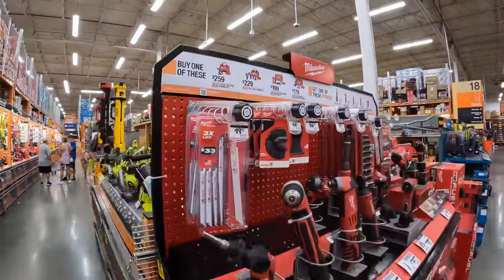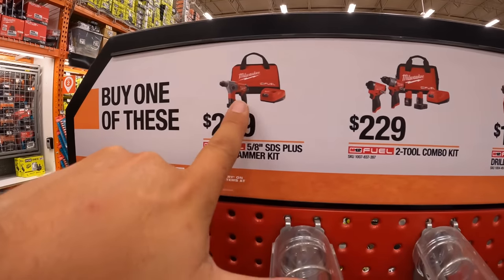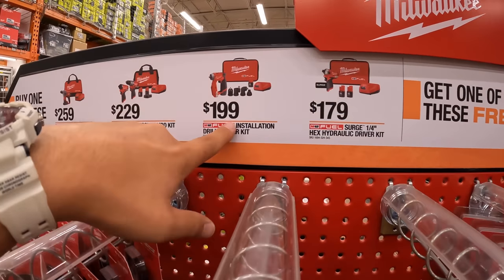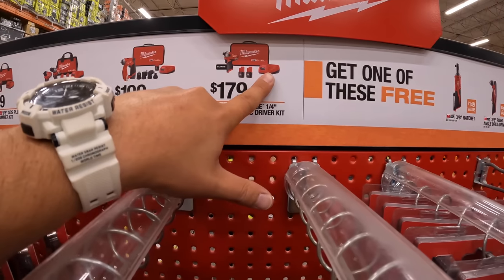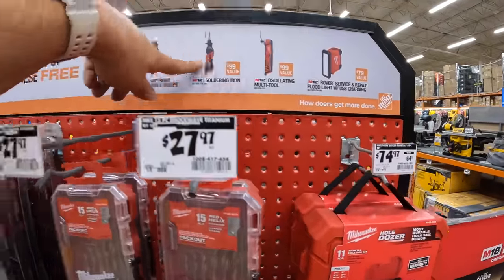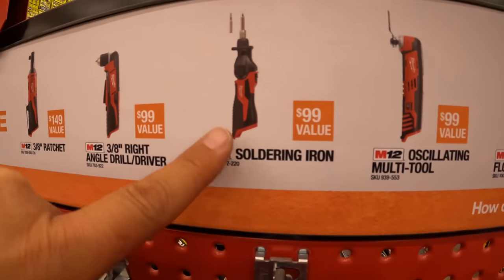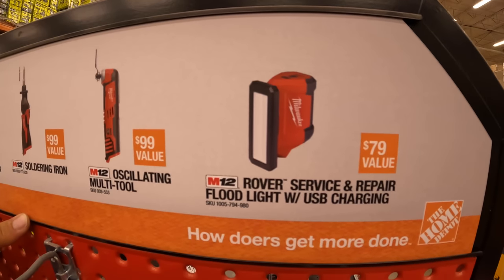There are a couple of M12 deals going on. For $259 you get the 5/8-inch SDS-plus rotary hammer as a kit. $229 you can get the Gen 3 hammer drill and impact driver with two batteries, charger, and a bag. $199 you can get the insulation and drill driver kit. Or $179 you can get the quarter-inch hex hydraulic driver kit. With one of those kits you get one of these for free — these are brushed tools. You can get a 3/8-inch ratchet, a 3/8 right-angle drill driver, a soldering iron, the oscillating multi-tool, or the service-and-repair rover floodlight with USB charger.